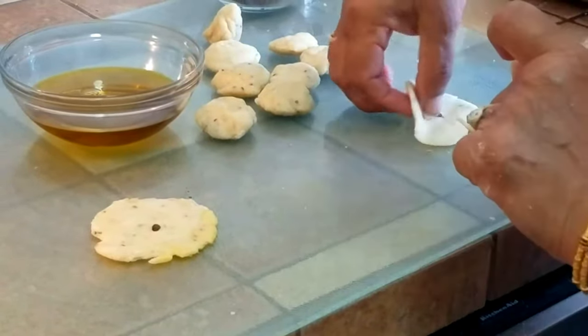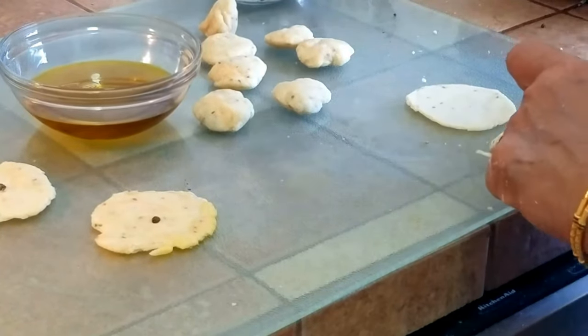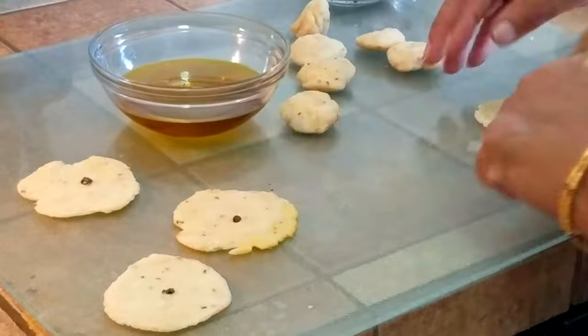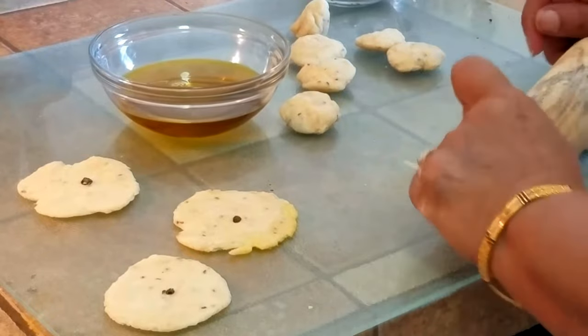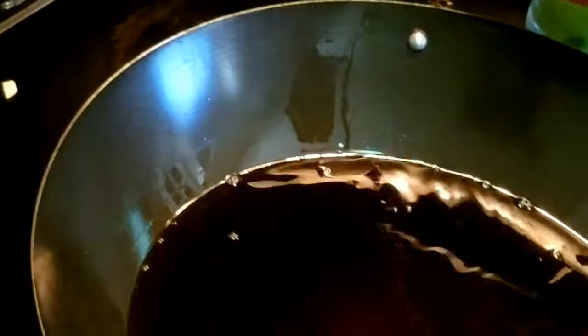Turn them into small flat discs and put one or two black peppercorns right in the middle for extra flavor — it makes a big difference when you fry it. Here is the technique: roll it once, roll it twice to get an approximate round shape, put one black peppercorn, and smash it in. You can put one or three — the main purpose is to crush the black pepper right in the middle. To test the oil, drop a small dough ball in; as soon as it starts lifting up, the oil is ready.